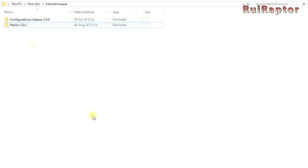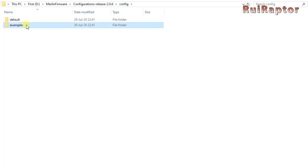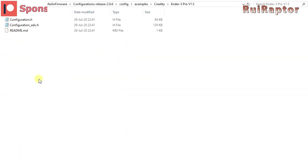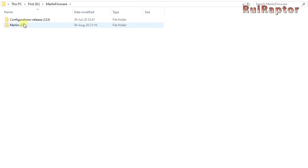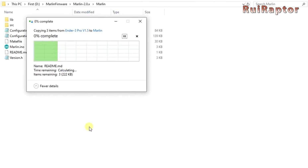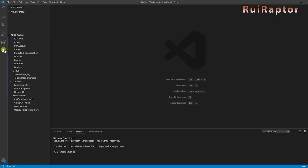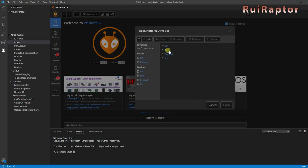Extract the contents of both zip files and you will end up with a couple of folders. Enter the configuration folder, then config, then examples, Creality, and Ender 3 Pro v1.5. Copy all these files into the firmware folder and inside the Marlin folder. You will be prompted with the question to replace or ignore the files with the same name, so you need to choose Replace All. Now open Visual Studio Code and at the left you should have Platform.io. Click on Open Project and select the folder where you have the Platform.io.ini file.